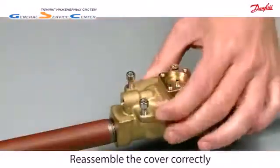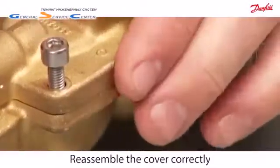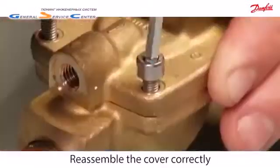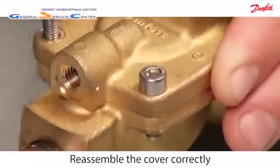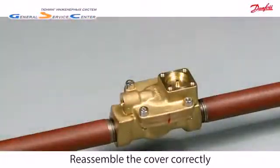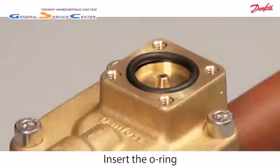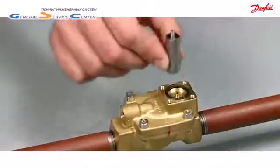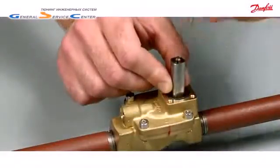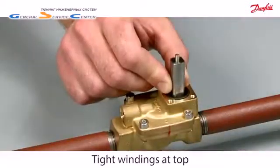Reassemble the cover according to the marked line. Insert the o-ring and press it down. Please notice that the spring is mounted with the tight windings at top.